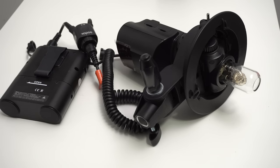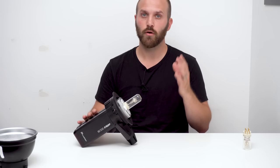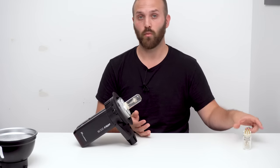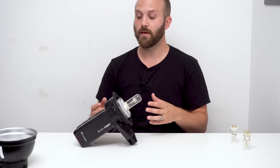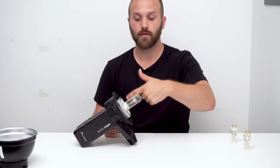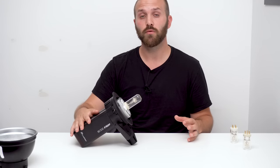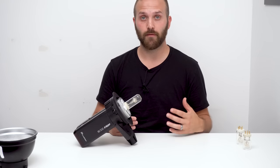The AD360 version 2 in that Bowens S-mount adapter got an F8 and 6 tenths of a stop — 0.7 stops higher than a single AD200, which is really consistent with my last power test. Now here's where things get interesting. When I put one AD200 on the ADB2 with one AD200 bare bulb, we got a metered reading of F8 and 2 tenths of a stop — a third of a stop more than the AD200 in a Bowens S-mount bracket. Because this is closed and has the silver to actually bounce the light off of, you get a little bit more power. And finally, two AD200s with two bare bulbs scored the highest at F11.2.